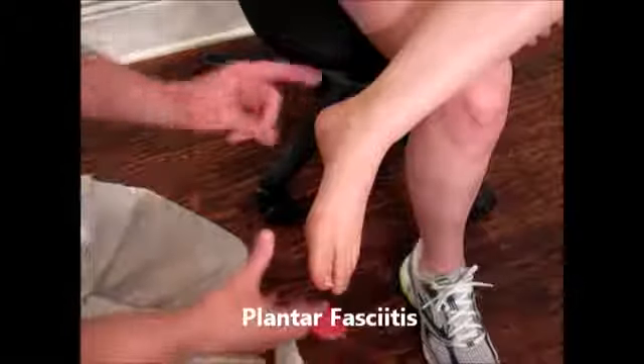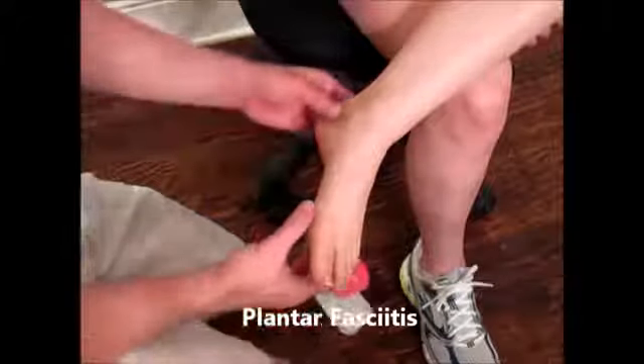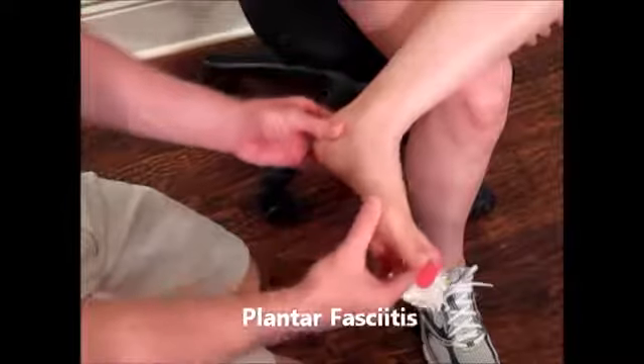For plantar fasciitis or arch pain, we're going to have the person come to 90 degrees.